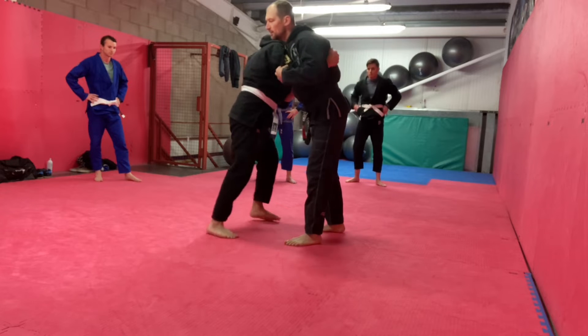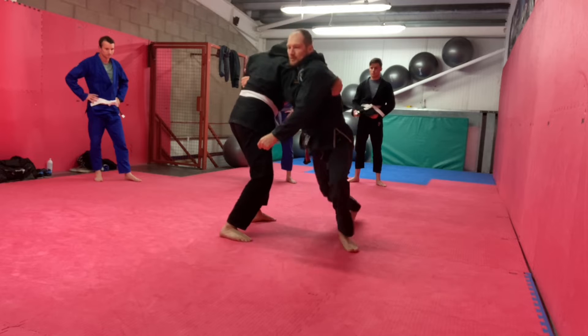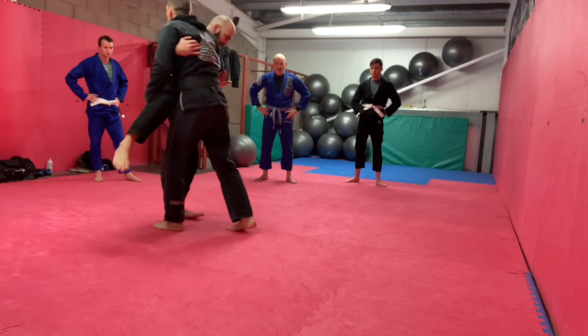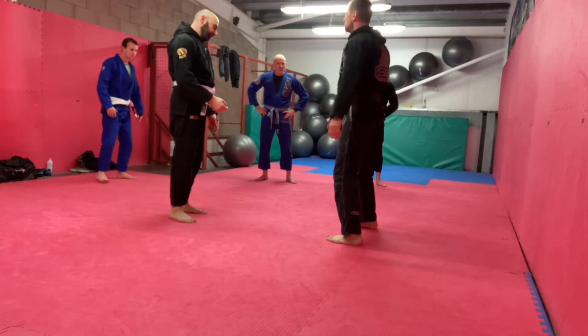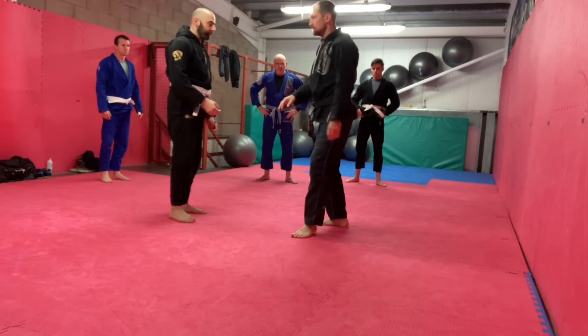His shoulder's in the middle — his primary thing is almost like a push; he's pushing his shoulder into me. And then it's all just the angle. All I'm doing is feeding in my heels. It's all about these heel rotations.